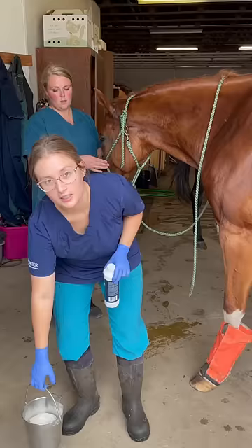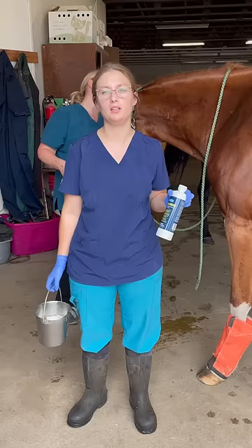Hi there! We're going to show you how to clean a sheath on a gelding. This should be done at least once a year.